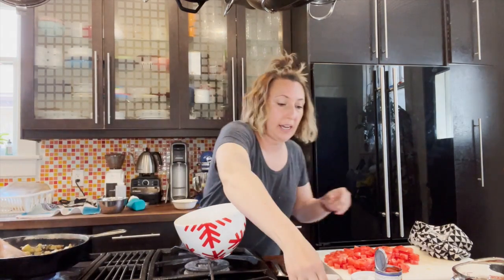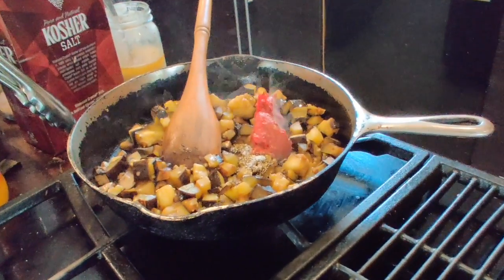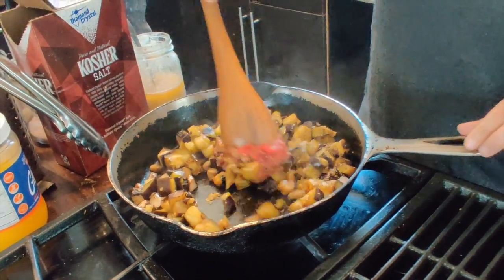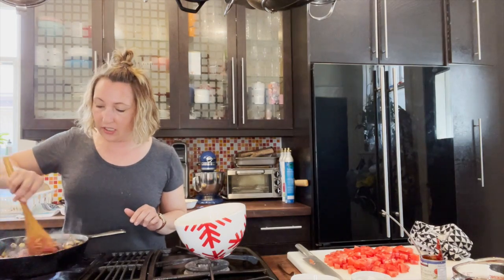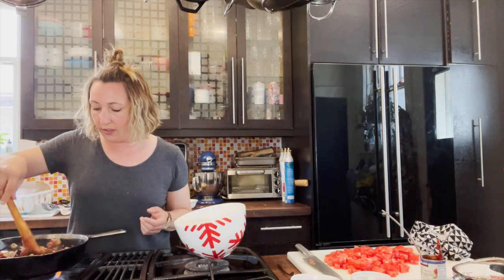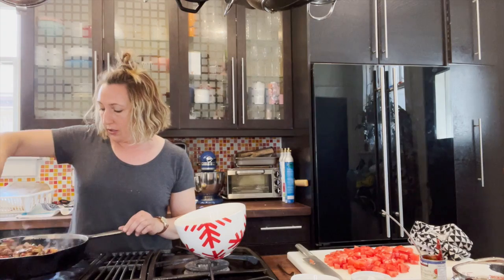Give that a stir, then add some dried oregano, a little salt, and one or two tablespoons of tomato paste. Mix the tomato paste in and let it cook a little bit. Caramelizing the tomato paste really increases the sweetness of the sauce — cooking it brings out the sweetness and makes it that much tastier. This is a great trick when using tomato paste.